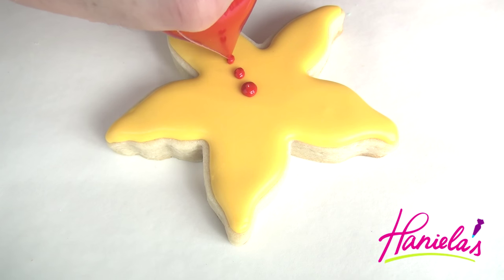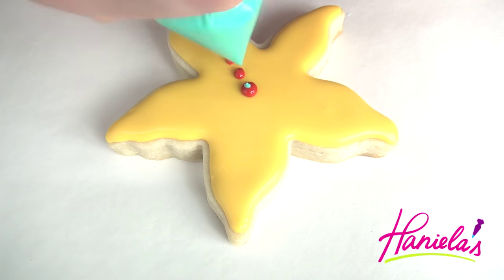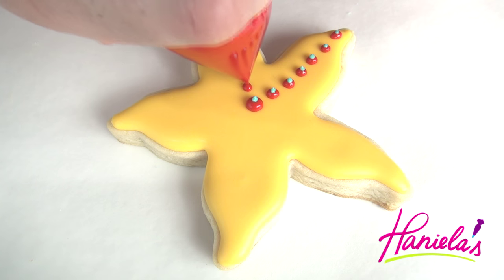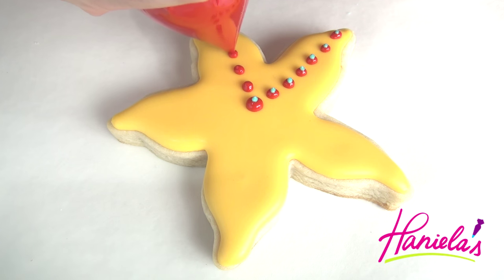Take red royal icing and pipe the dots, and while the icing is still wet, take teal colored royal icing and pipe a small dot in the center. Then continue on all of the arms.